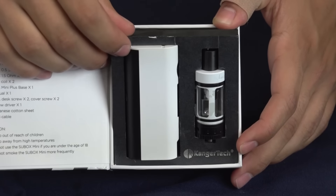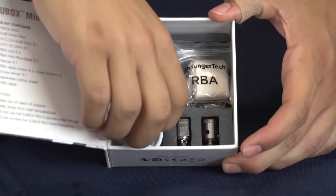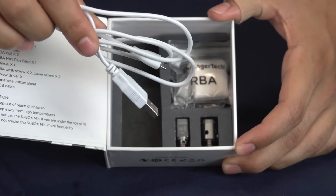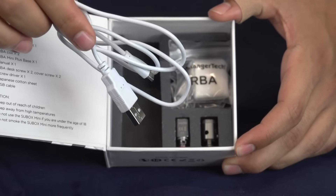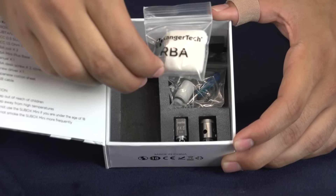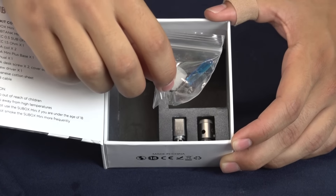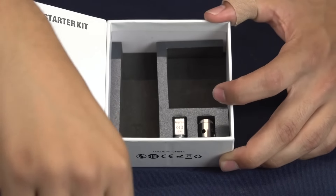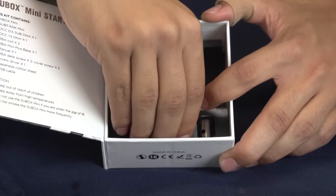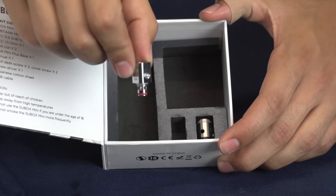Under your battery and your tank you're going to have everything else that the kit includes. You're going to have your USB charger where it plugs into your outlet — if you have the adapter — or your computer. You're going to have your organic cotton for your RBA, a screwdriver and extra screws if you need them for your RBA. The tank comes installed with the 0.5 ohm coil, and you're going to have the 1.5 ohm coil in the box as well.